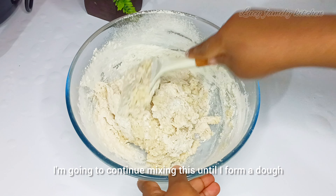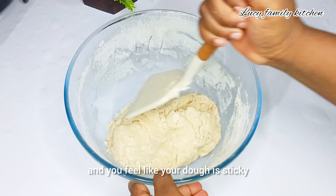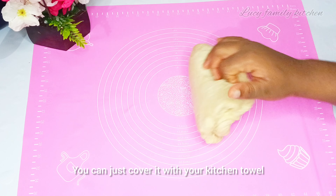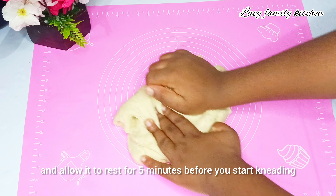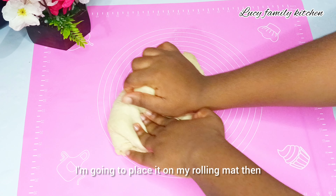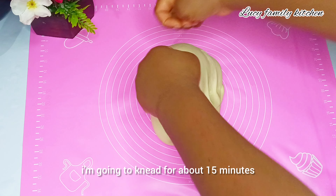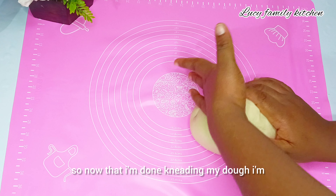I'll use my spatula to start mixing them together and continue mixing until I form a dough. If you feel like your dough is sticky, there's no need to add extra flour — just cover it with a kitchen towel and allow it to rest for 5 minutes before kneading. After forming the dough I'll place it on my rolling mat and knead by hand for about 15 minutes.